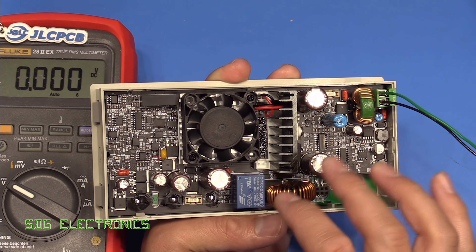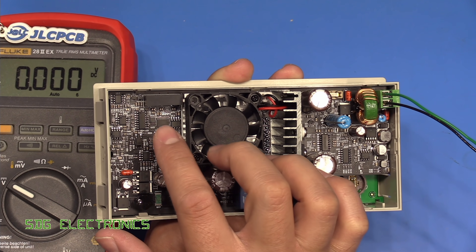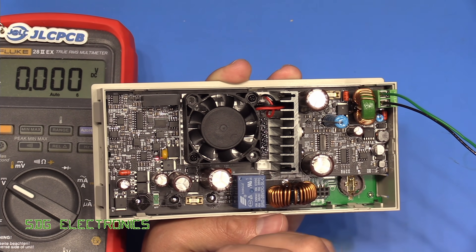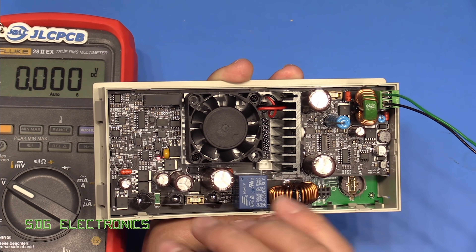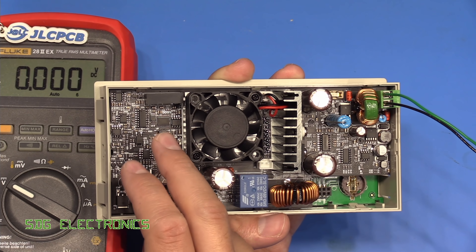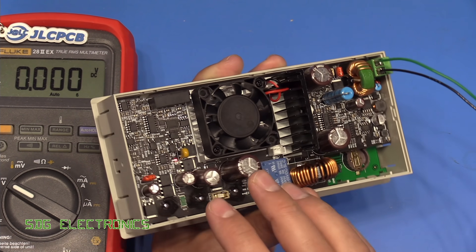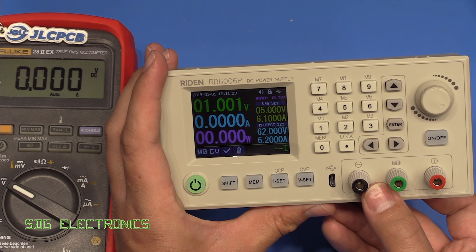With a decent reference like the one we've got in here, we should be able to get fairly decent performance from this power supply. Obviously it depends a little bit on the control loop, the linearity of the DACs and the ADC — which is separate to that reference — and also the calibration. If it's just a simple two-point calibration and there are non-linearities between the DACs and ADCs, we may get some results that aren't exactly as indicated on the front. But I think the next step is to actually test this out.